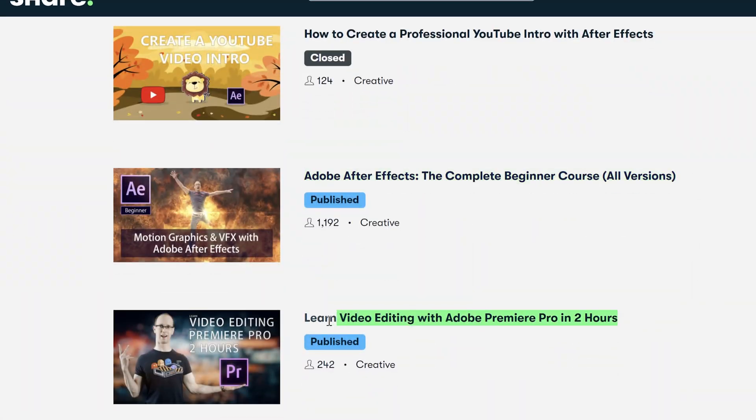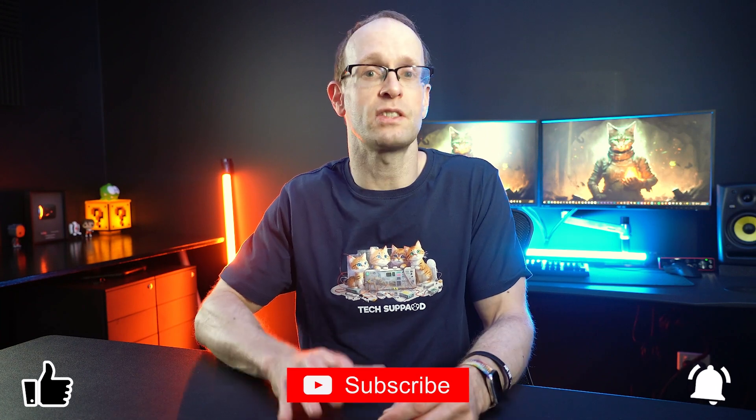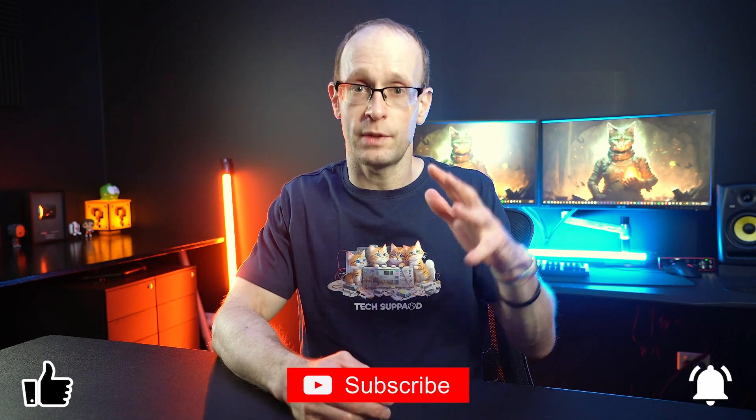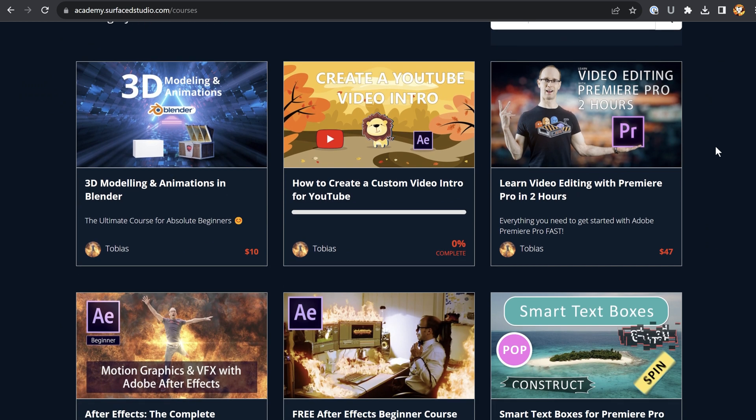I now have three courses on Skillshare: my After Effects course, my Premiere Pro course, and my Blender course. I'm going to link you everything down below, but there's a ton of other great classes on Skillshare worth checking out. All of the courses are also available on my website, but if you've got a Skillshare subscription already you may as well check them out on there — it costs you absolutely nothing extra.